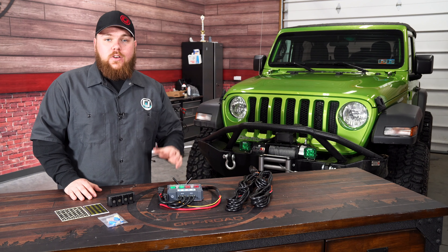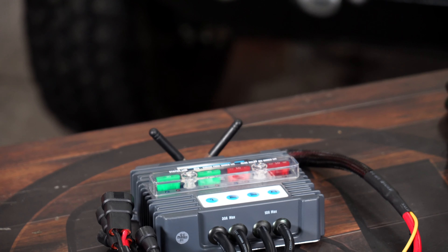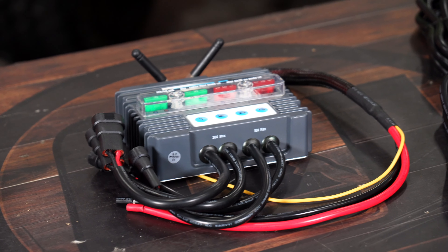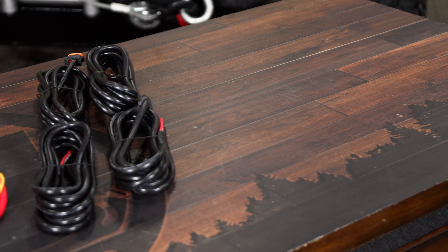I'm going to show you guys how this installs on our two-door JL Wrangler and see if it's the right fit for you. This Trigger 4 Plus system is the updated version of the Trigger 4-wire system. It includes four 10-foot pre-wired leads that are going to go directly into an off-road accessory, something like a light, an air compressor, or something of that nature.